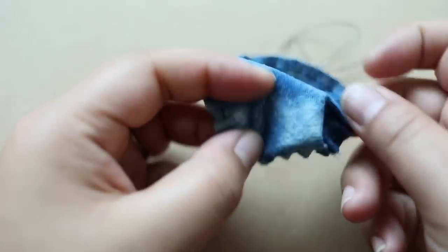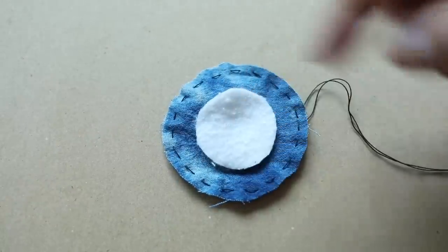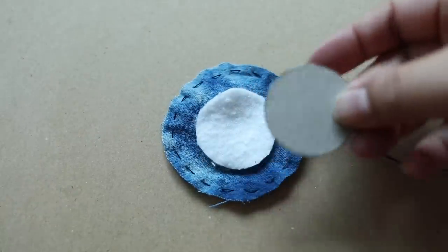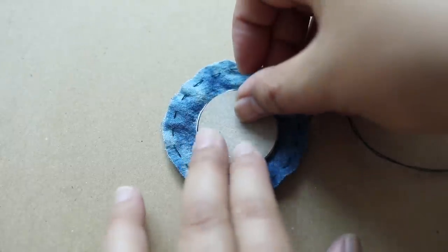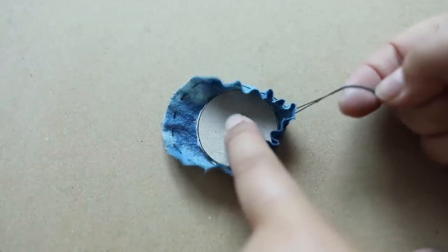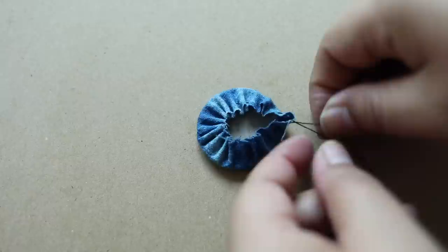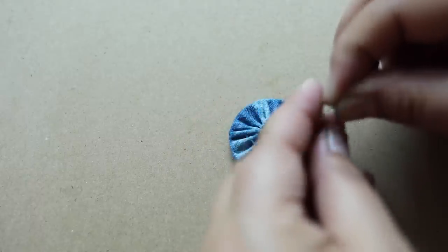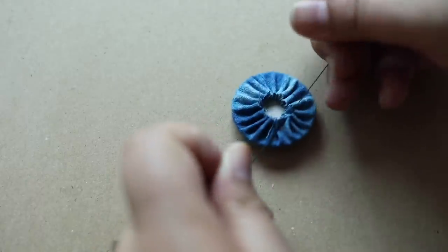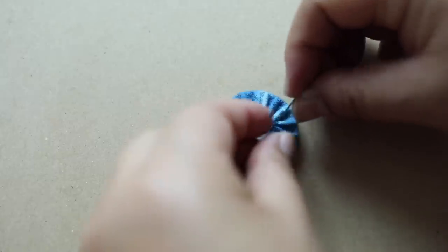Then just flatten it out after you've stitched it. I'm going to place the batting down first, and then the two pieces of cardboard — I just glue them together. Then just place your finger there and pull the drawstring and it'll cinch it up. I'm going to clip this because it's a bit long, then tie a knot and pull it. Maybe just do a second knot just to make sure that it's nice and tight, then clip that.